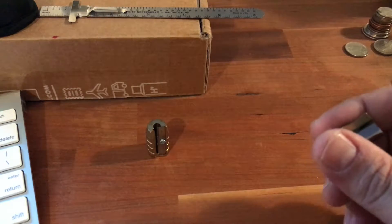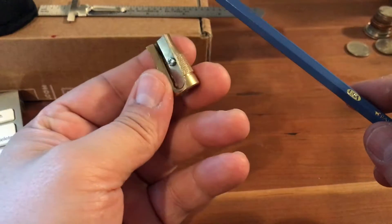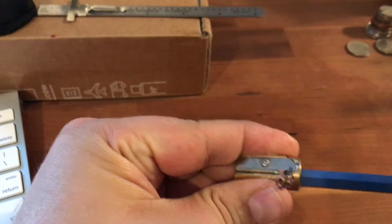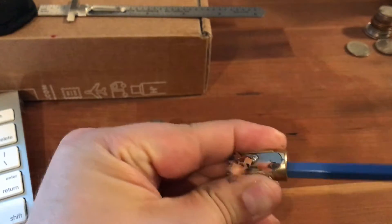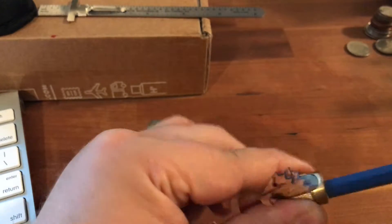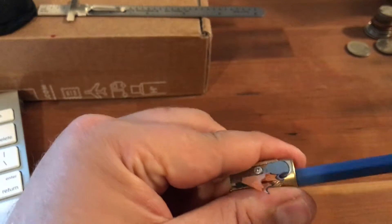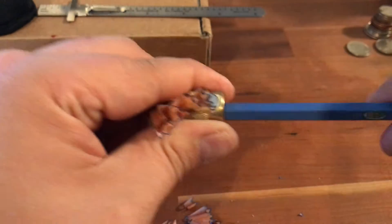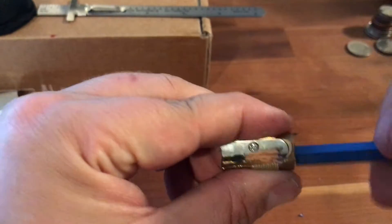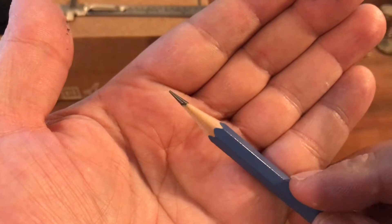I'll start first with the Golden Bear. These take a long time to sharpen when completely unsharpened, so we're just going to start twisting and get going. I've heard some people talk about breaking off points — it does happen. It's usually if you've been too firm, pushing too hard into it. Just a little more, just a light twist, and there you have it.